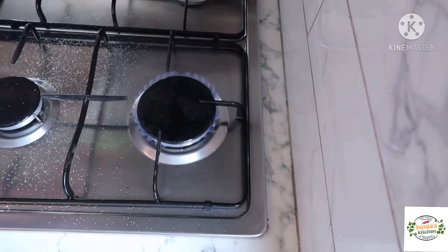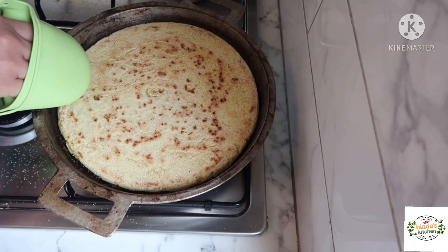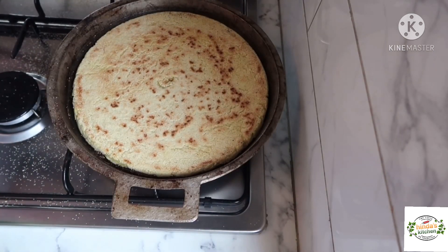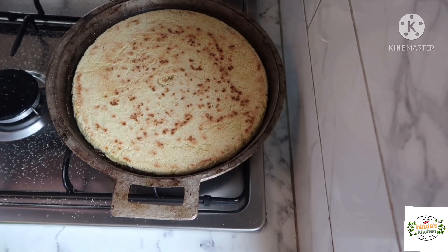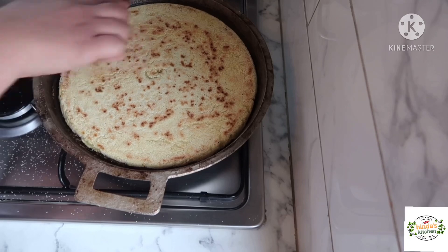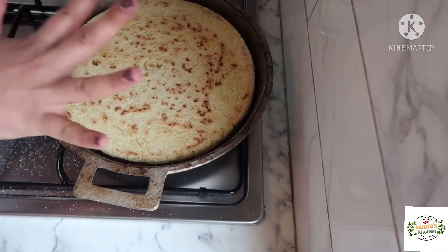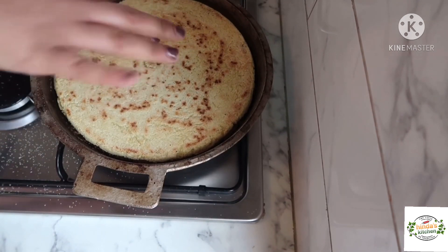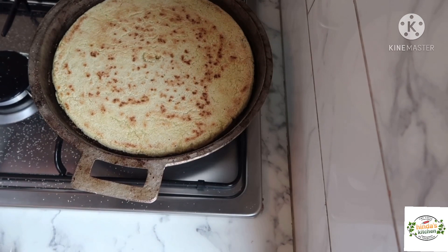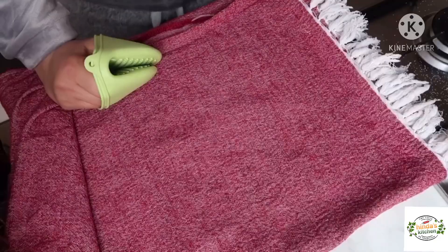I use my hand to flip it because it's not too hot from that side. If you're not confident enough, you can use a plate or tray to do so. Don't be afraid because it's hard enough to flip, as you can see. We're going to move it in a circle a little bit to make it cook evenly, and it will need five minutes on the other side because as you saw it's already dry — it just needs to get a little bit crisp.